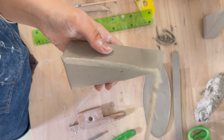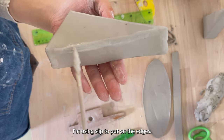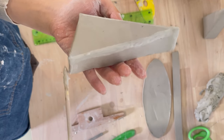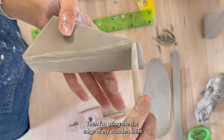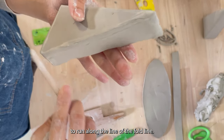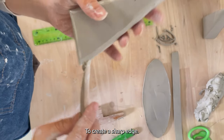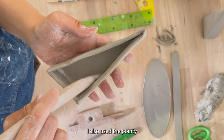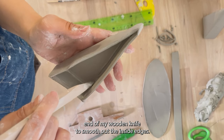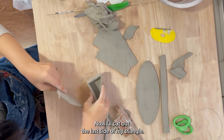Now let's fix the other side of the triangle. I can see all the little wrinkles on this side, so I'm using slip on the edges, then I'm using the flat edge of my wooden knife to run along the fold line to create a sharp edge. I also use the pointy end of my wooden knife to smooth out the inside edges.